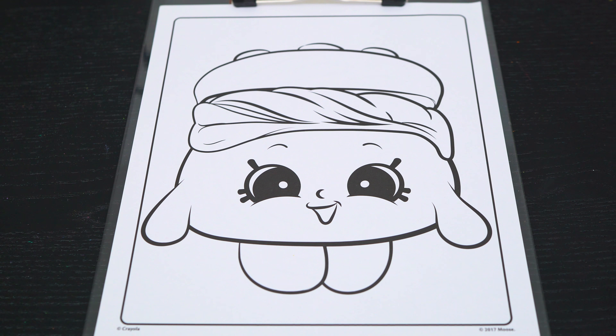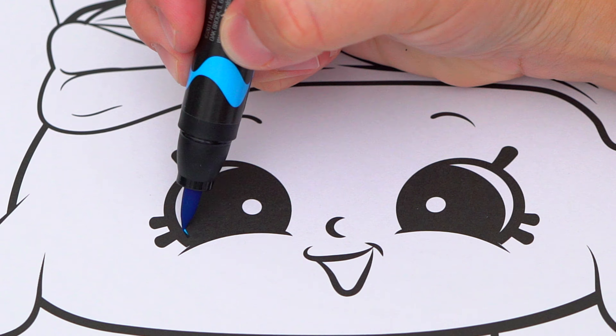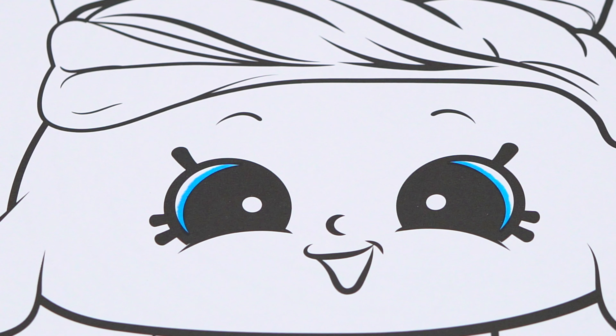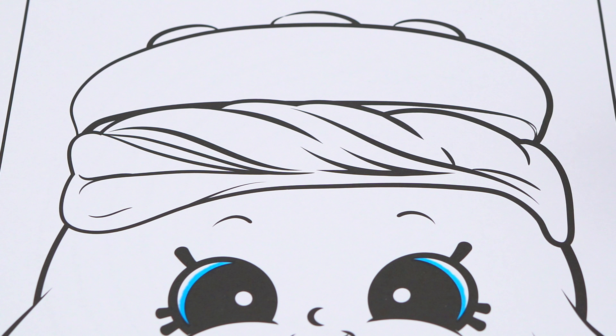Today I'm going to color this picture of Melty Moment. Let's start on her face first. She has blue eyes and a dark red mouth. Let's color in her cream filling off-white with a pinkish tint.